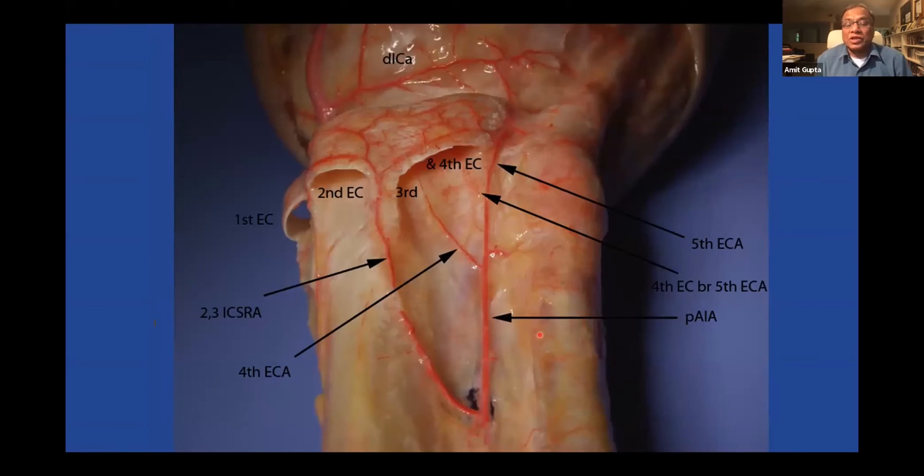This is a very important dissection. The 1-2 ICSRA is here, the 2-3 ICSRA is here — some people take vascularized bone graft on this area. Pay particular attention to the fourth: you can take the vascularized bone graft on the fourth and go across to the dorsal carpal arch or across to the fifth. You can clip it here, take bone here, and go across to the fifth — that gives you a fairly long pedicle. That's the summary of vascularized bone grafts — I'll hand it over to Kyle.